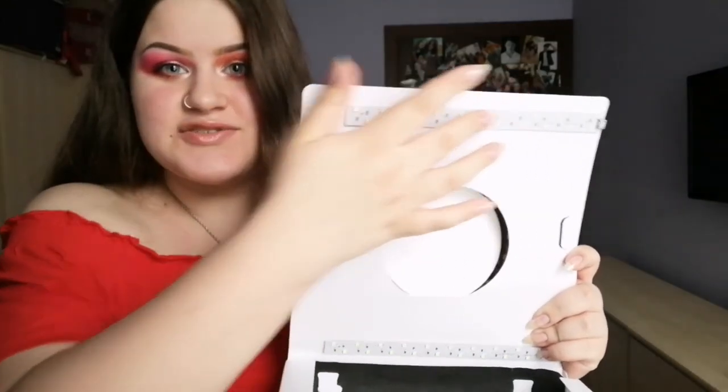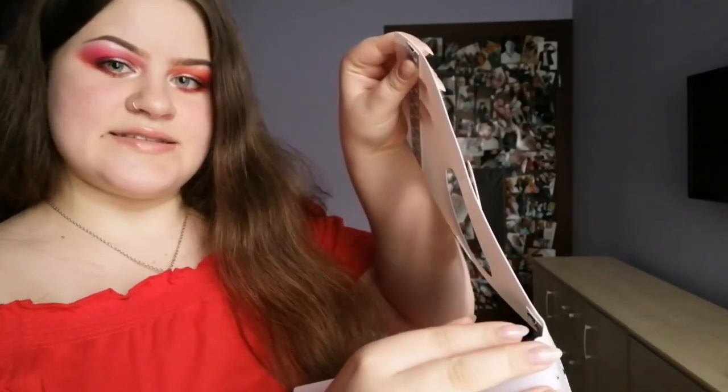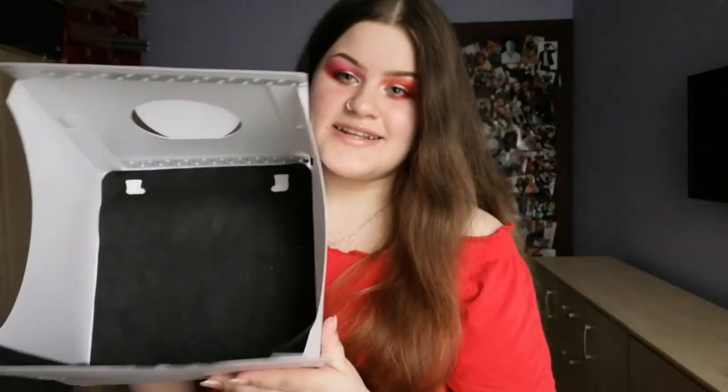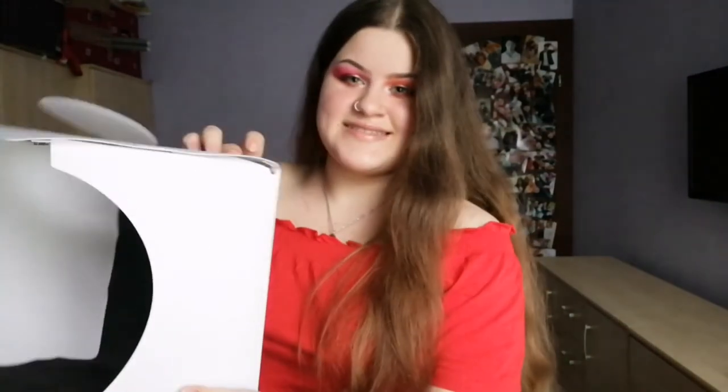My light box has two LED strips and you plug them in here and here. For my pictures I plug only one strip, because I also use a phone flash. I actually tried plugging both strips, but with the phone flash it was too bright for me, so I decided to stick with just one.